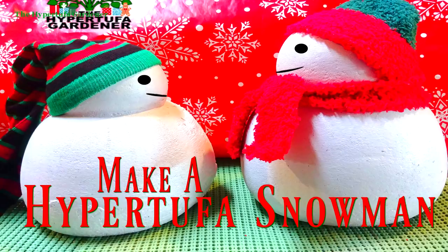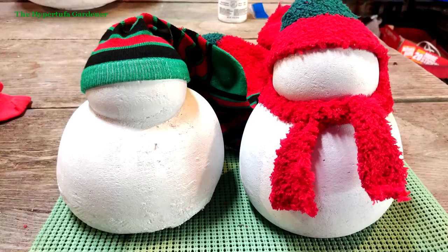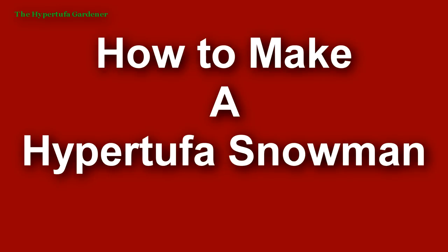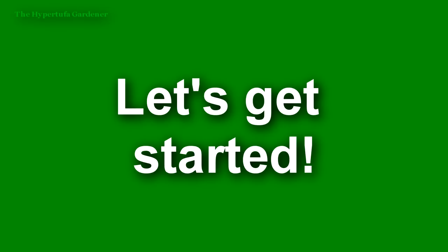Hi everybody, it's me Kim from the Hyper Tufa Gardener. Today we're going to make hyper tufa snowmen. This was so fun, so simple and easy — I don't know why I didn't do it before. Let's start and see if you can join in and make one too. Let's get started.